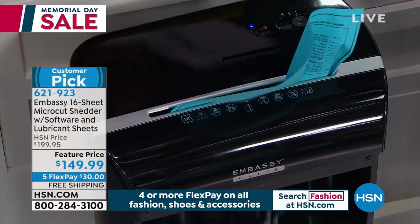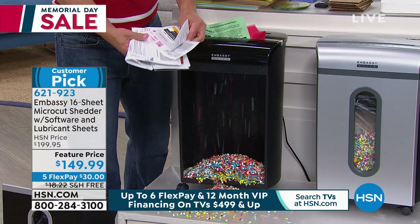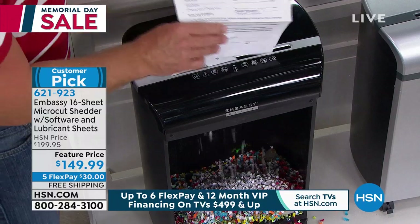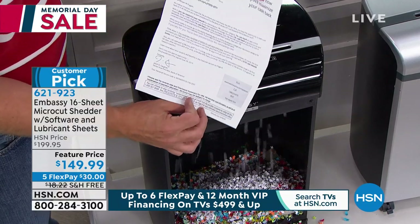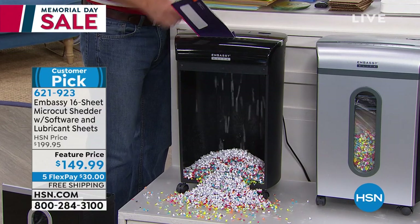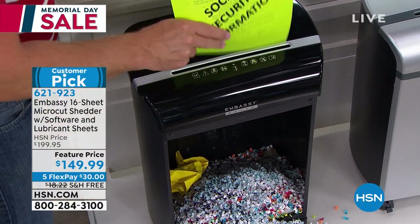But the junk mail doesn't stop. Junk mail with a credit card offer — don't worry about it. Some of those offers include a check where someone could get it out of your trash, sign that check, and you've got a problem. It's checks, medical documents, loan papers — all this legal mumbo jumbo filled out for your convenience but out there in the open. When we launched Embassy, the statistic was one in ten were victims of identity theft. It's gone up because there is so much stuff on the internet and the printed page. We can't just throw it away and say it's not going to happen to me — because one in seven, it's shocking.